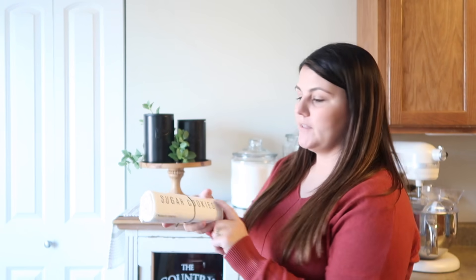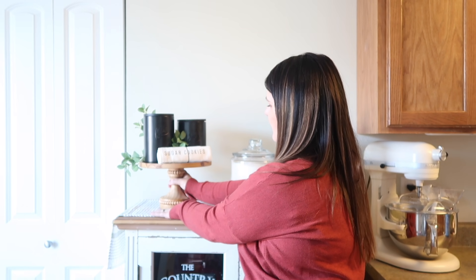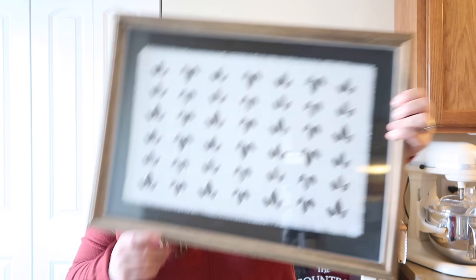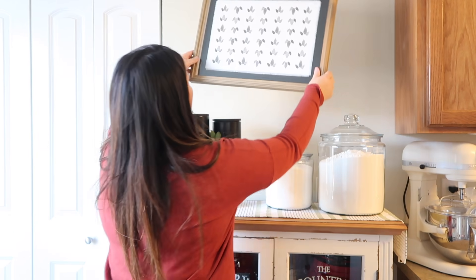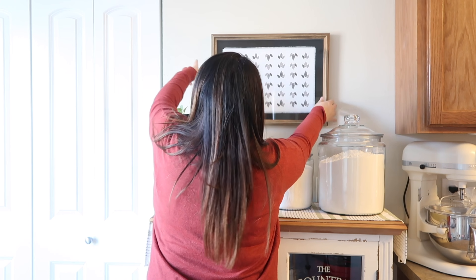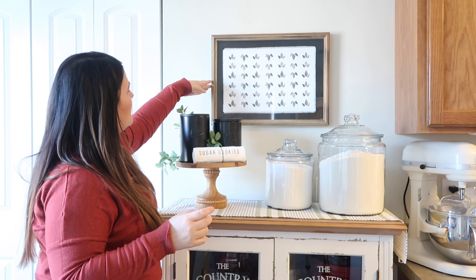I've got this cute little sugar cookies towel from Target — I will link this and the jars below in case you want to get one yourself, they're so cute. I think I'm just going to sit it right there. Now that we have the top done, I'm just going to hang this picture — isn't it so cute? I got it at Hobby Lobby and it was $34.99, but all the wall decor is 50% off this week.